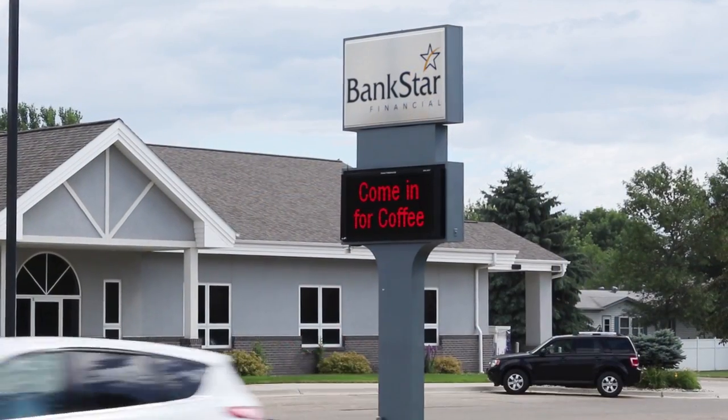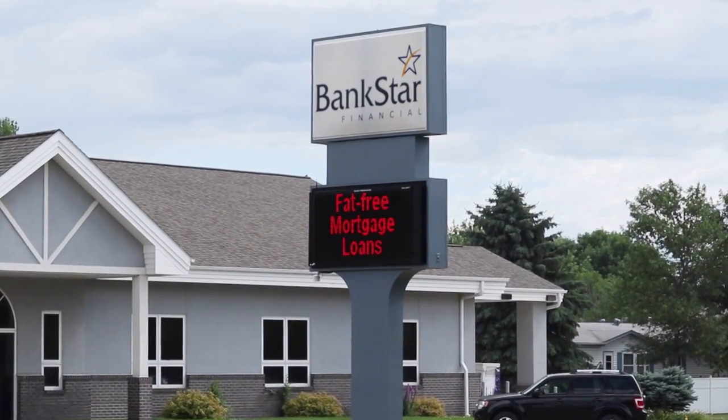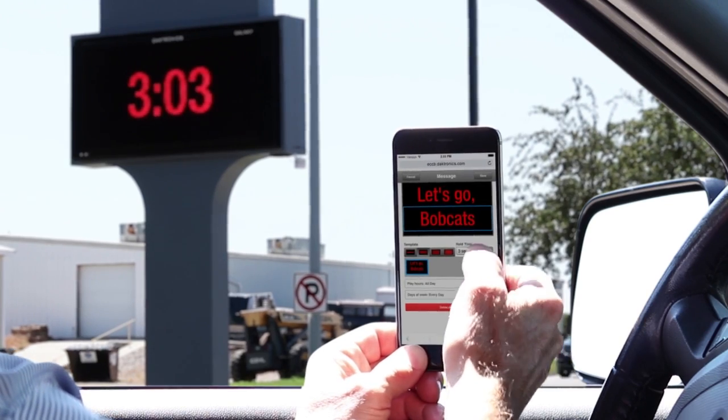The Galaxy ECCB features quick and easy message creation and scheduling. It's as fast and easy as texting. I schedule messages from my car right before I walk into work.